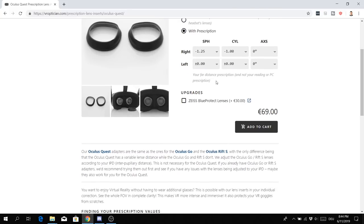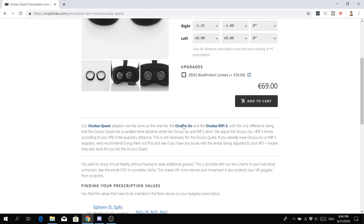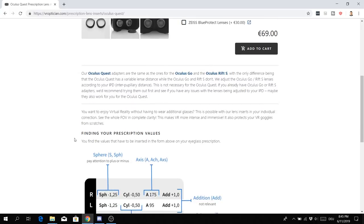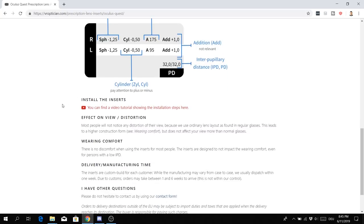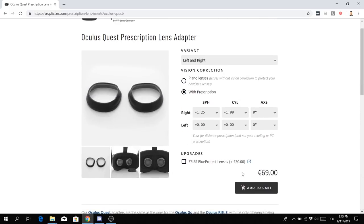If you want, you can also go for an upgrade. The base version costs 69 euros, but if you want to go for the blue light filter upgrade, which will help save your eyes, you have to invest 30 more euros. There's also some additional text noting that the lens adapters are the same for Quest, Rift S, and Go, but there are some things you need to check. Read the text first — everything is on VROptician.com. Then you order them.